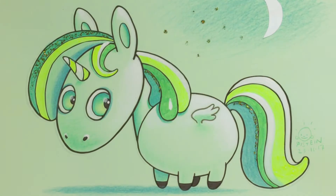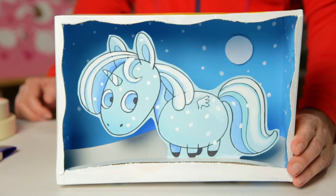Hi everybody, great to see you again. Now I'm going to show you how to draw a gorgeous baby unicorn.